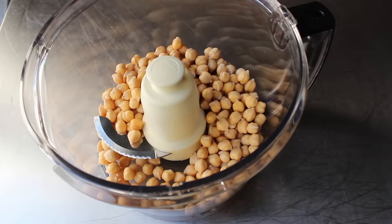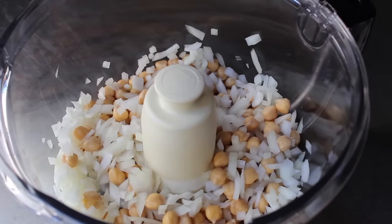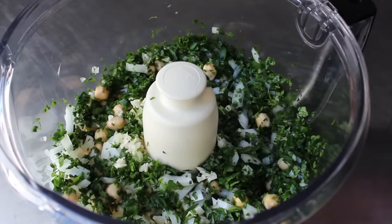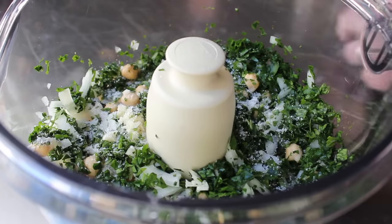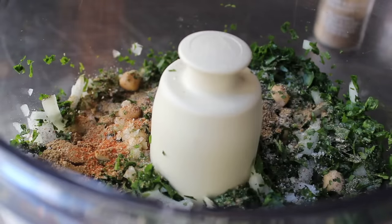We're gonna dump in our now very well drained beans, to which I'm gonna add some diced onion. Even though this is gonna get processed, I think it mixes more evenly if you start by cutting the onion nice and small first. So I'm adding about half an onion, along with a whole bunch of minced garlic. We're also gonna need a whole bunch of freshly chopped Italian parsley — some people also like to use cilantro, or a combination. We're also gonna need some salt, freshly ground black pepper, a spoon of ground cumin, and a little bit of ground coriander. And then we're gonna throw in a little pinch of cayenne.